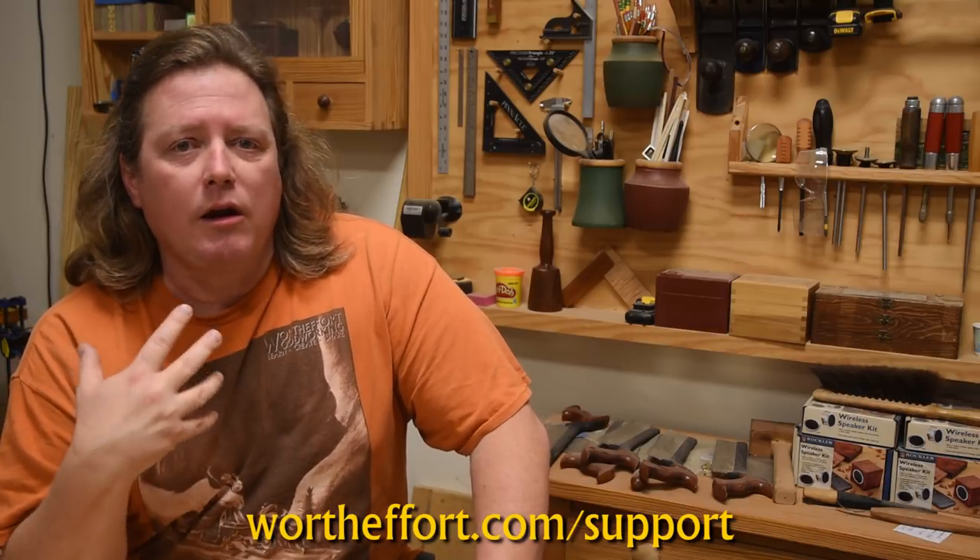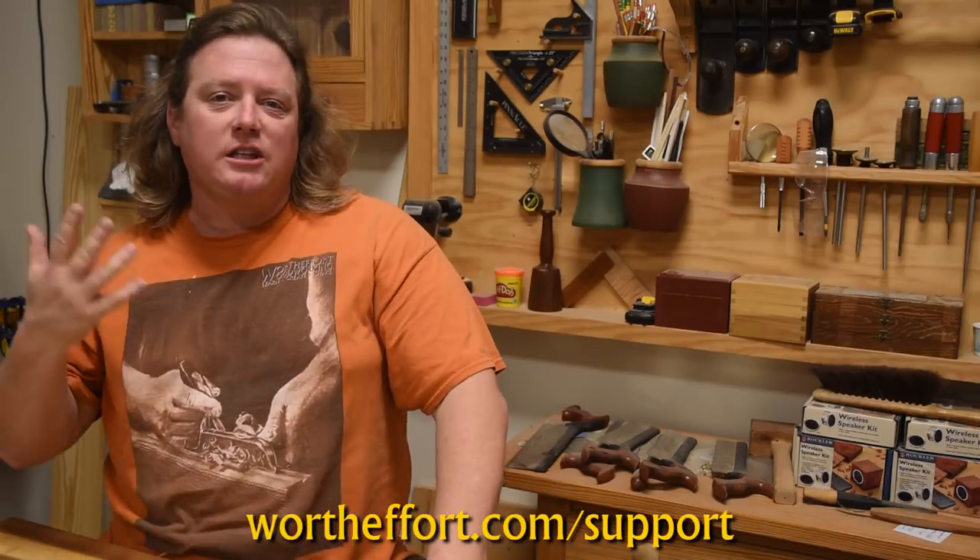For today's video I'm going to shoot you to just a phenomenal archive of real skill. But before we do that, if you like this video please like, favorite, and subscribe — do all those social media things. Visit my website, wortheffort.com, where I do some blog posts and I'll do a lot more of those in the coming days. I'll also sell some of my own woodworking swag such as t-shirts and hats.